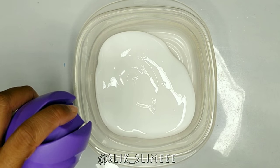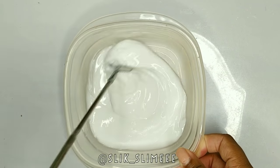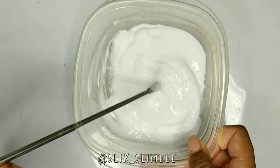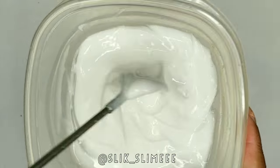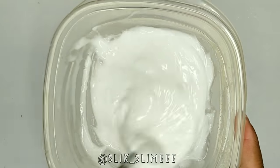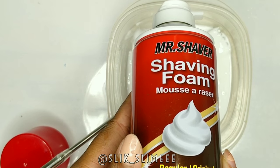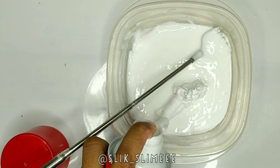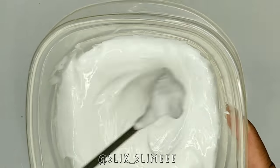Those are the only two ingredients you will need. I'm not sure what ingredient in air freshener activates the glue, but it's a great alternative in case you don't have any borax or tide. If you have some air freshener lying around, you can always make slime. I'm also using shaving foam — this is totally optional — just showing that you can add anything, just as you would with regular borax activator.